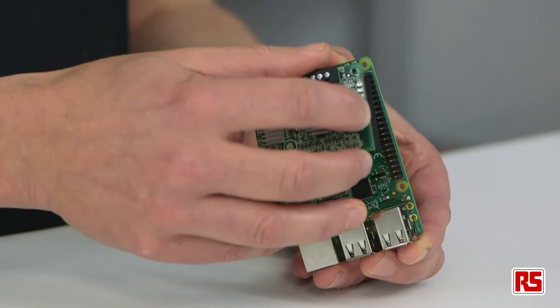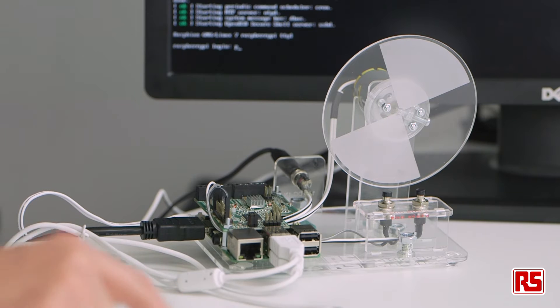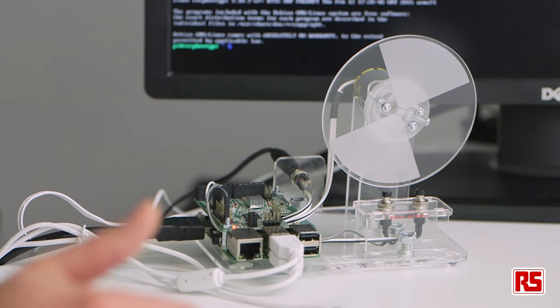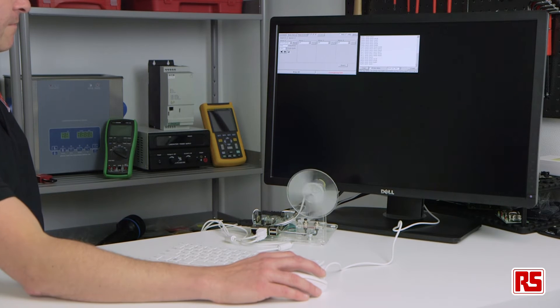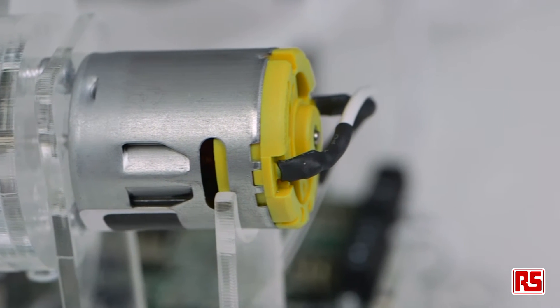It plugs directly into the Pi's GPIO header and is controlled via the GirtBot software, which is easily downloaded and installed onto a Raspberry Pi. This allows users to control and drive a variety of stepper and brush motors. The GirtBot can also be used as a standalone board and can be controlled by any computer via a UART serial port. With four H-bridges on board, the GirtBot can drive up to four DC motors at up to 30V at 2.5A, or two stepper motors. There is the option of cascading up to four GirtBots per Pi, giving more outputs as required.